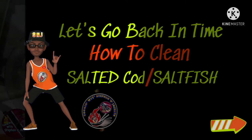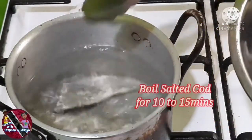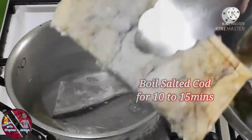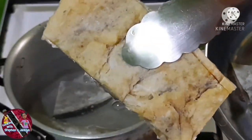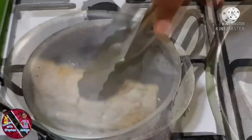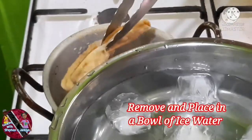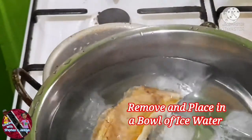I have an earlier video showing how to clean salted cod or saltfish. Here you want to place the salted cod into some water and boil it for 10 to 15 minutes. This will help rehydrate the fish and remove most of that salt. After boiling, remove the salted cod and place it into some iced water — this will help it cool quickly.